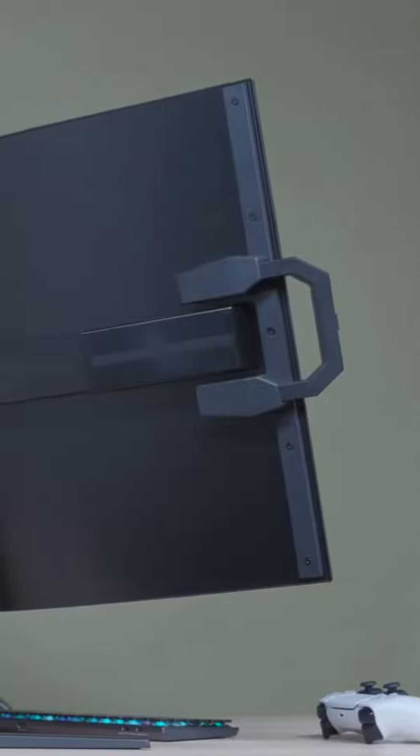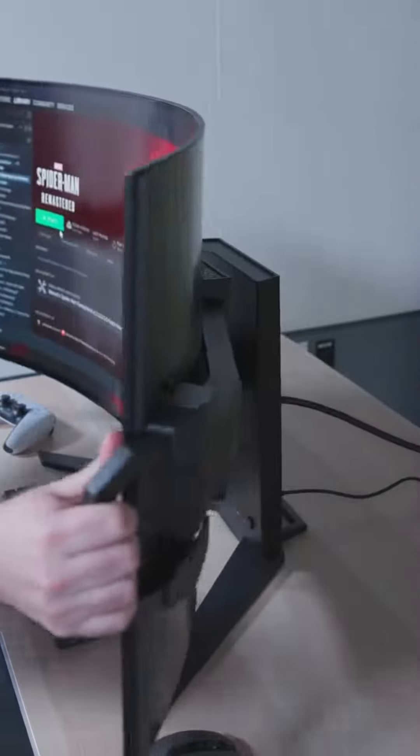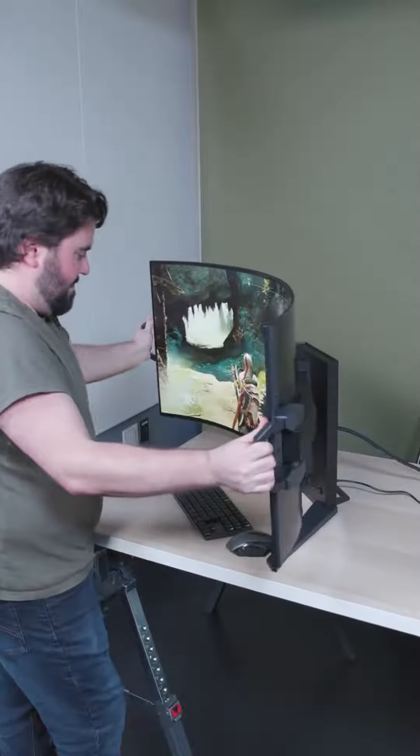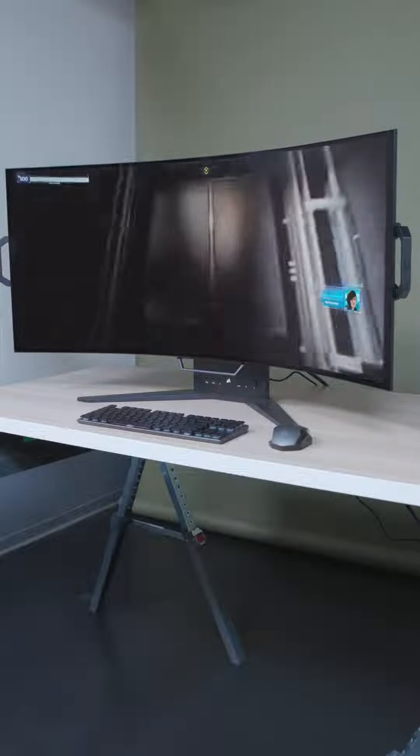It literally feels like using a Bowflex. It has little handles that pop out of the side, and it takes a nerve-wracking amount of force to bend it. Oh God. It's an OLED screen, so it's pretty lightweight, all things considered.